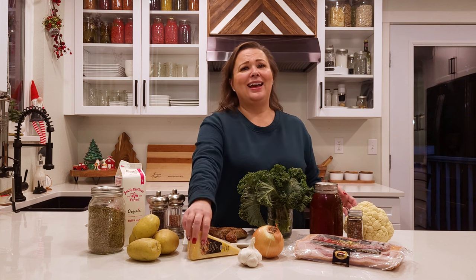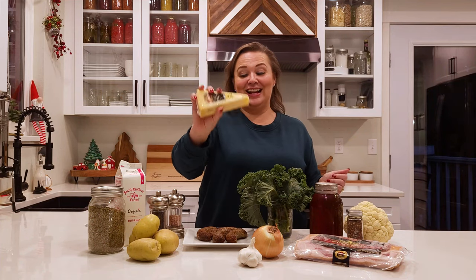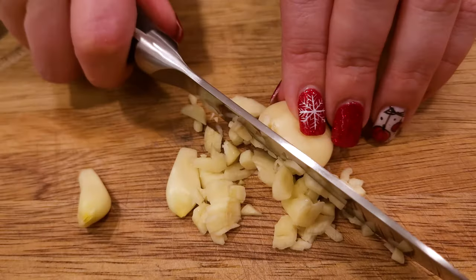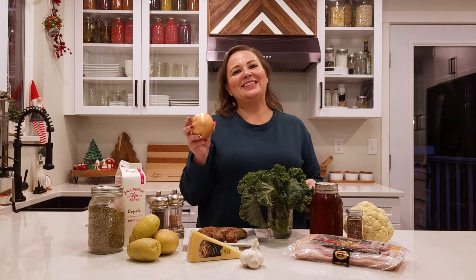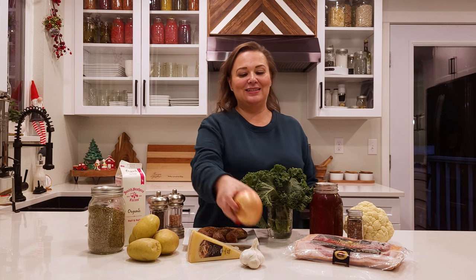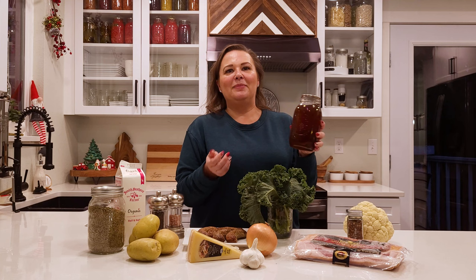We have a parmesan that we'll be using, and we'll be chopping an onion and using some garlic cloves. Whenever I cut an onion, I cut the whole thing — if I have extras, I store them in a glass mason jar with a metal lid, which keeps your refrigerator from smelling. We also have stock — this is turkey stock, but chicken, beef, or turkey all work. We have a recipe for homemade stock on the blog, and this was pressure-canned to make it shelf stable.